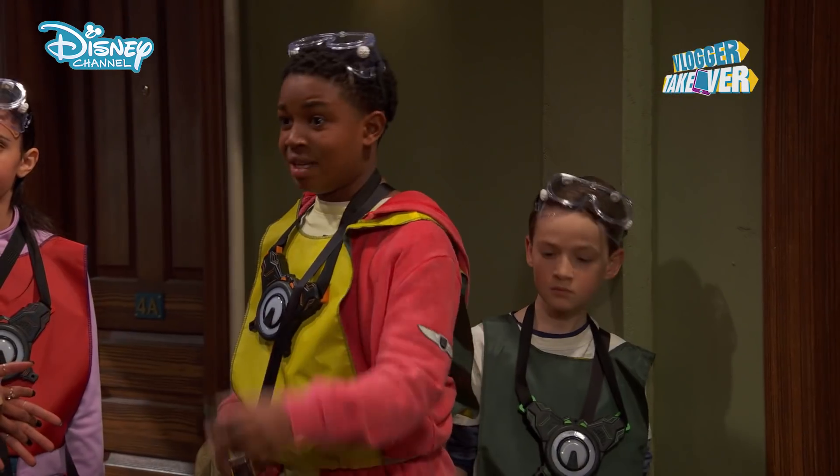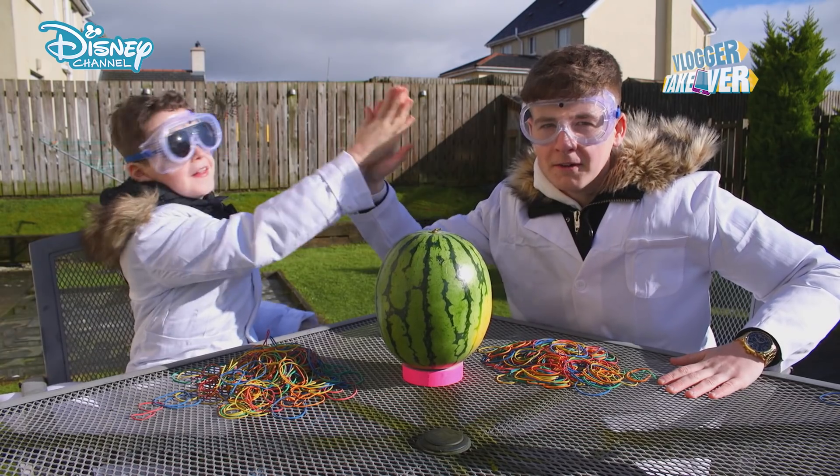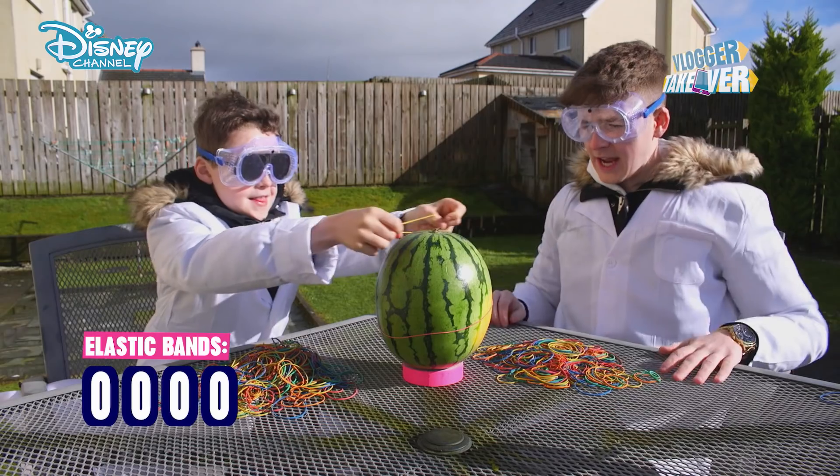You ready for this, Callum? Yes! Let's do this! High five! Did we just miss? Let's do that again. There we go. Okay, number one.